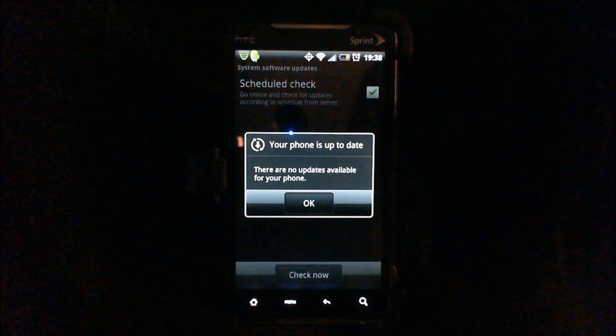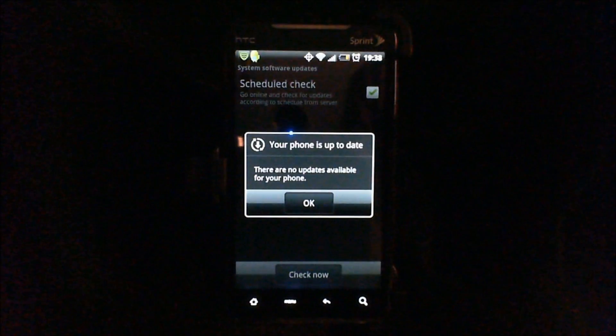So that's pretty much how you can check and manually update your phone on your Android device. If you guys have any questions or concerns, you guys know what to do — just email me, message me, comment, subscribe, or refer me to your friends. So until next time, have fun. Check your phone if there's any updates and let me know what you guys think. Alright, peace.